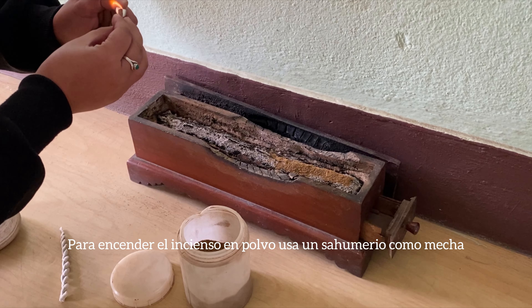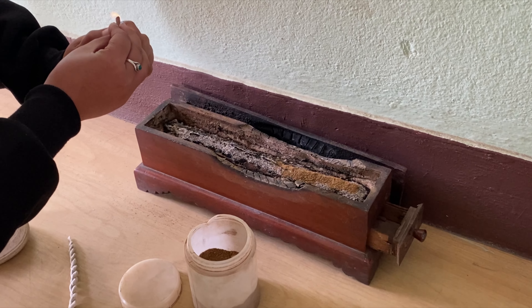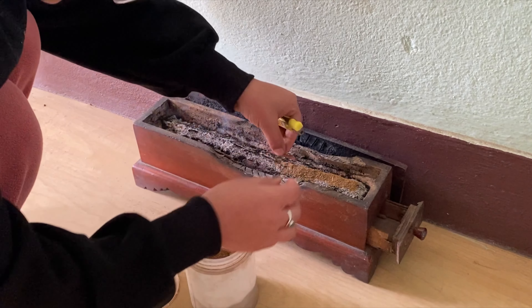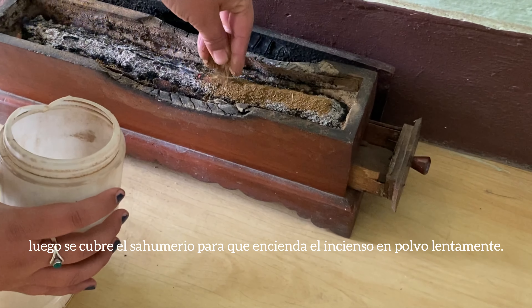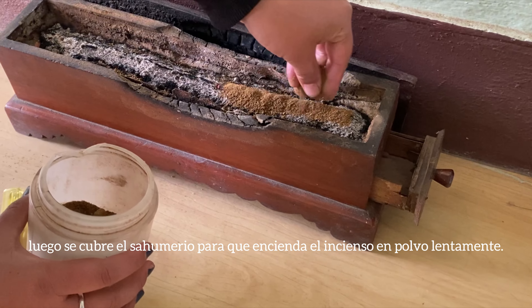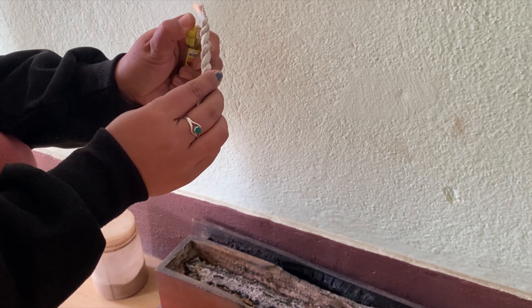We use another incense too — you just burn it, cover it, and then it will go slowly, slowly. You can smell it like a candle.